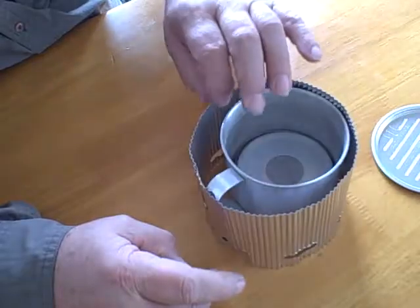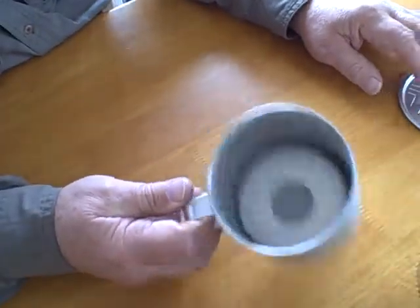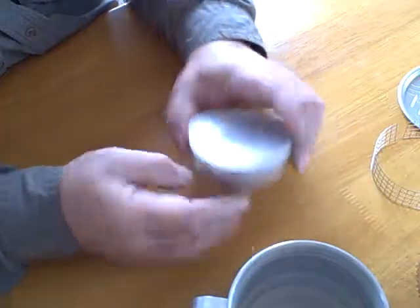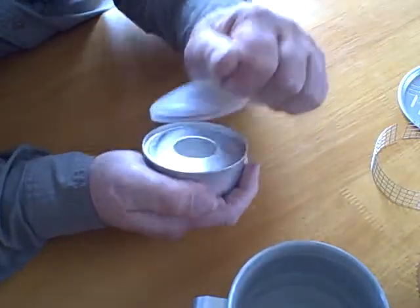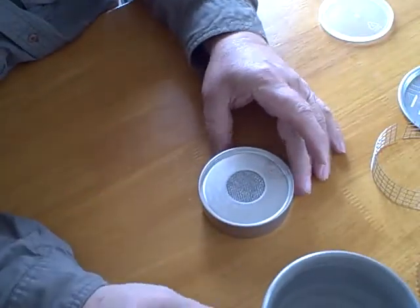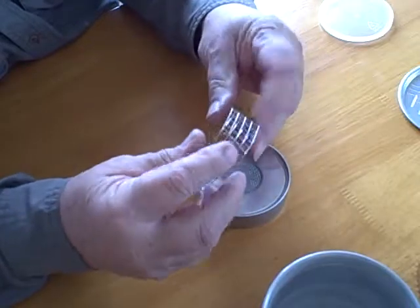It fits easily with the mug. Inside the mug we have the extra-large starlight burner with a tight-fitting lid to prevent fuel evaporation, plus a stainless steel pot support.